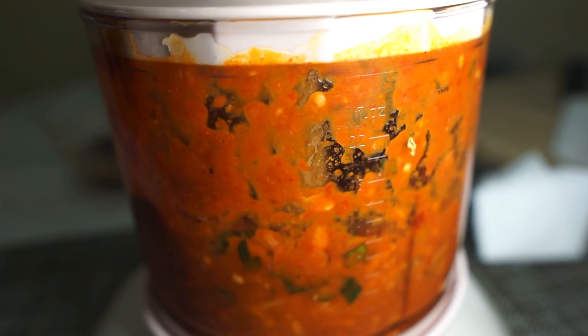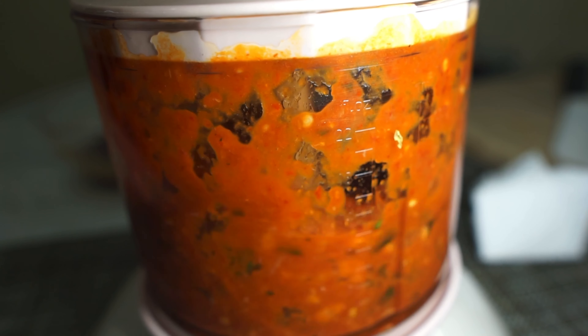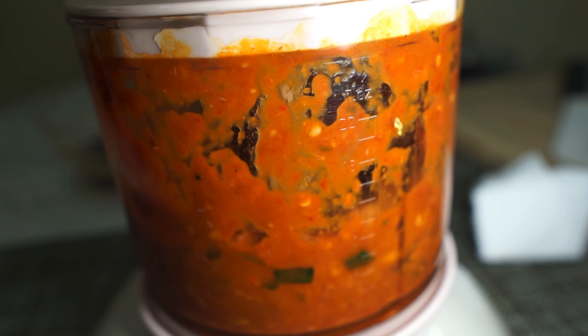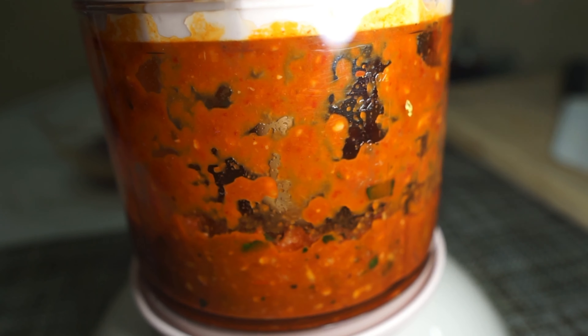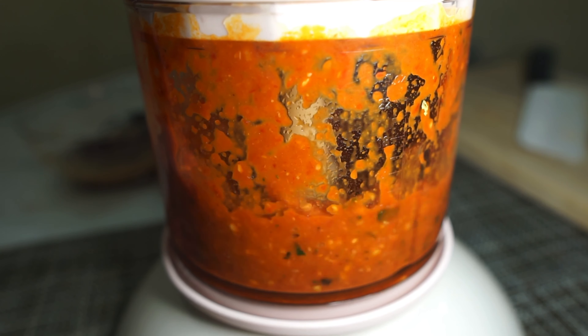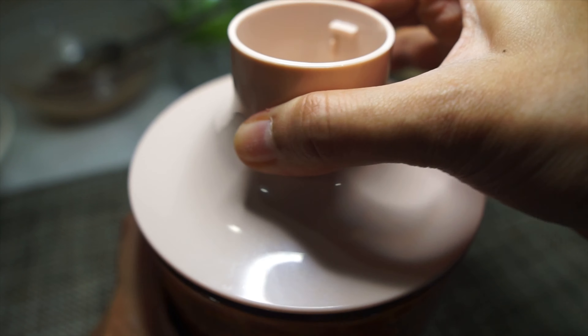Just simply blend this up. When you're making this tamarind paste, I would highly recommend that you double the portion — might as well — and keep the rest in the fridge. This is a delicious tamarind spice base that you can whip up for a tamarind soup, tamarind noodles, and to make a delicious stir fry with just chicken, seafood, even vegetables, and it's great just served over rice.